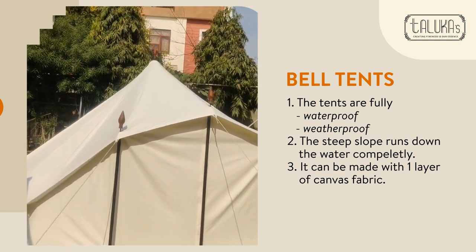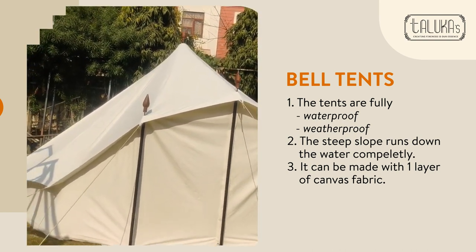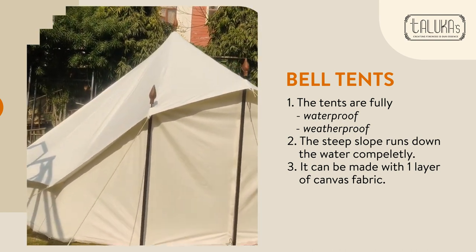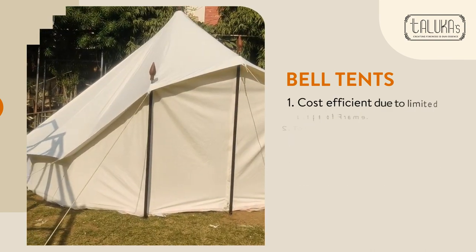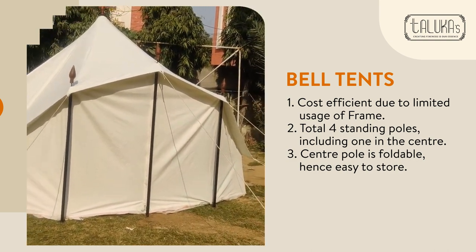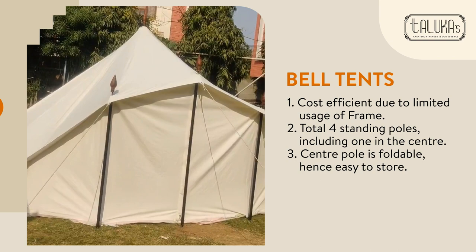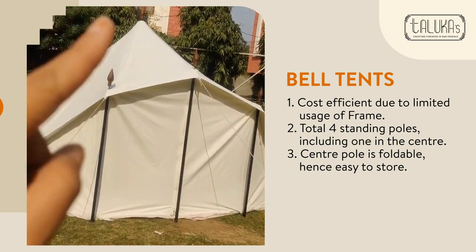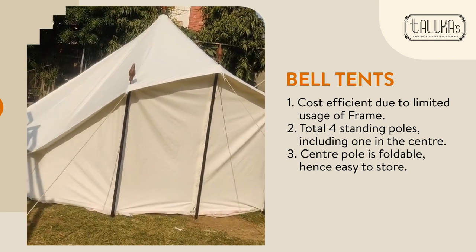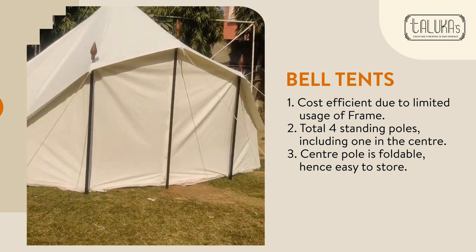We can use a single-layer fabric in this bell tent — it's not necessary to have two layers every time. We have very limited use of frame in this, which also reduces the cost. We just have three standing poles on the sides and one standing pole in the center, and that is the only frame used in this bell tent.